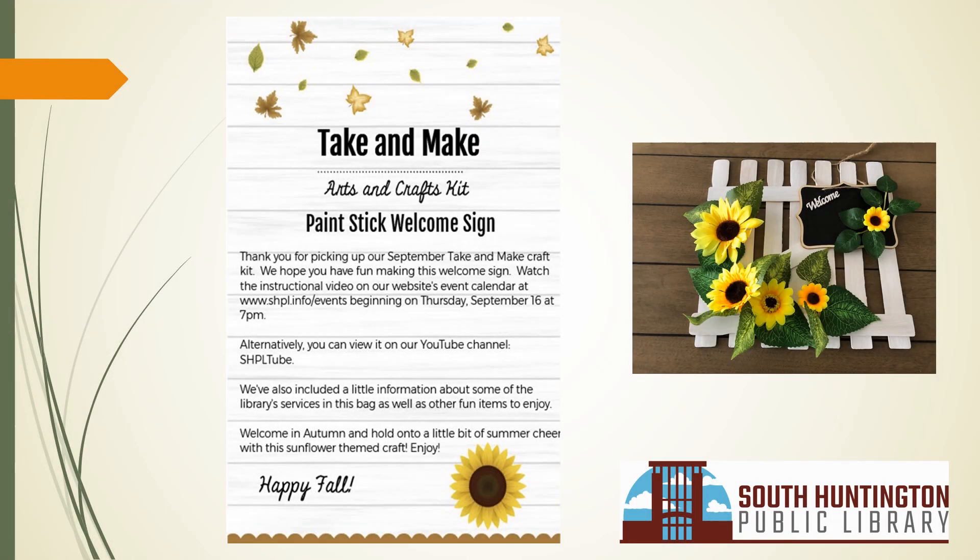Welcome Autumn! Hold on to a little bit of summer cheer with this sunflower themed craft. Thank you for picking up our September Take and Make craft kit. We hope you have fun making this welcome sign. This is the instruction video. Let's begin.